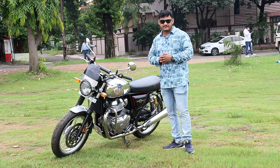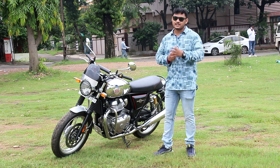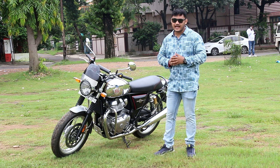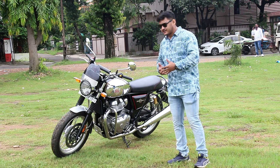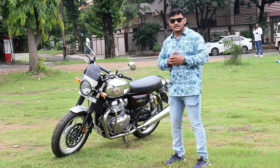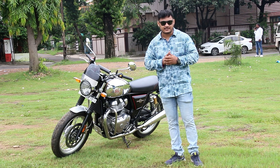This is the Interceptor 650. This was the same offering that came from Royal Enfield along with the GT 650. Both bikes are mechanically identical and share the same chassis. But when it comes to looks, this bike is classier and has a retro feeling, whereas the GT 650 has the looks of a cafe racer.